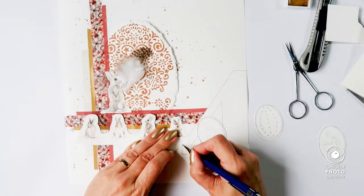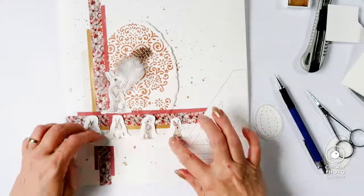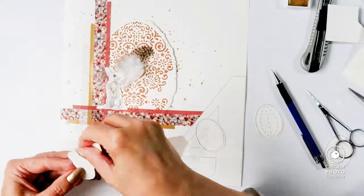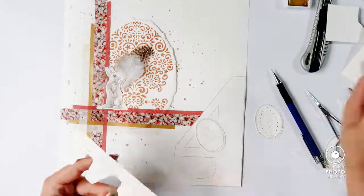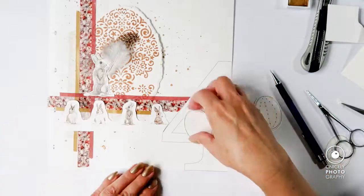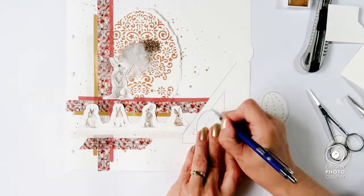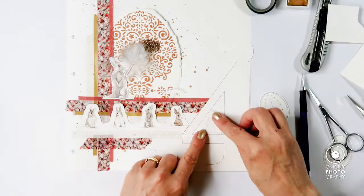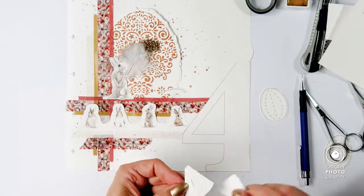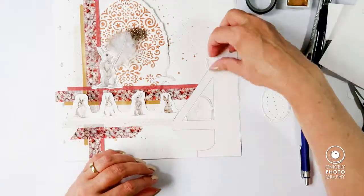Now I'm putting down the little bunny rabbits in a row and decide that I would also want them to adjoin the number four, so I'm making two marks so I can cut the edge flush with my scissors. Here I'm cutting the egg to size to fit right inside the number four space, and also cutting up the other pieces of the eggs.